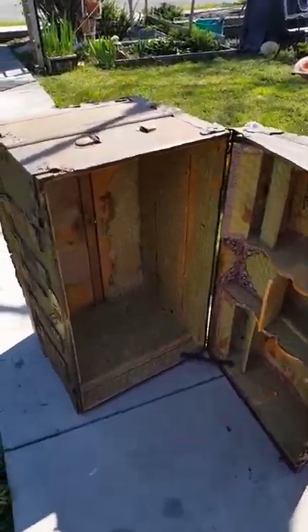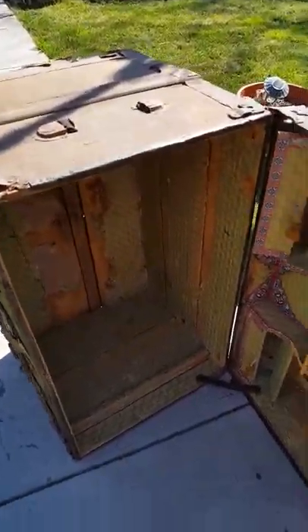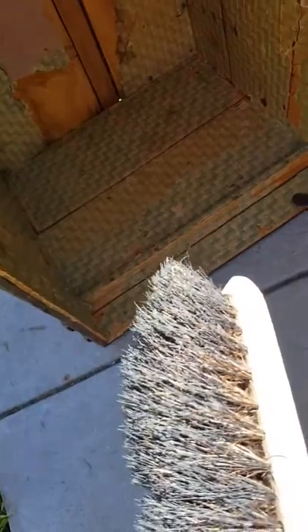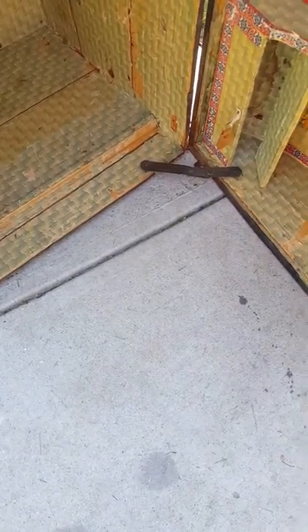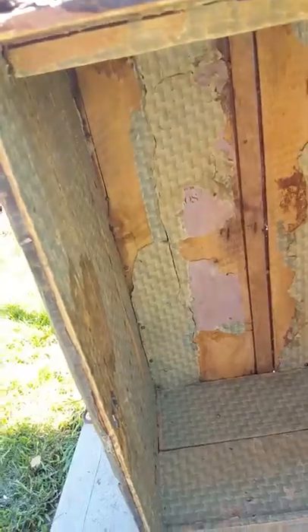What we have here is a nice old trunk. I started out with this brush and brushed this thing on every side — dust flew, spider webs, loose paper, and everything else. Now that I've got a considerable amount of dust and debris loose and gone, I'm going to move on to the next steps.